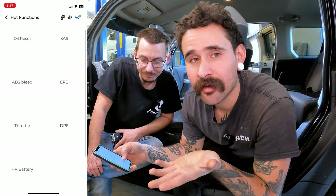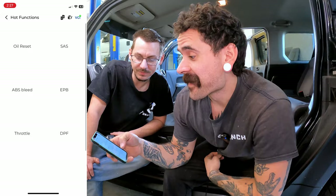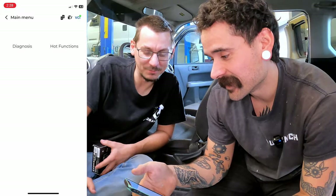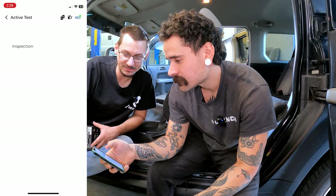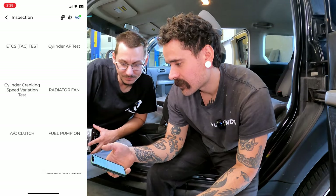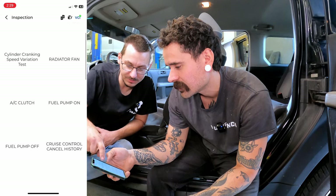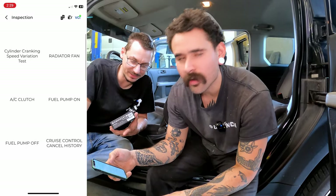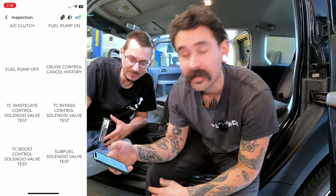Hot functions shows a bunch of bi-directional control options — which is cool again for $60. Some options aren't specific to every car, like the hybrid battery option on this non-hybrid Element. Under active tests you can do things like toggle the air-fuel ratio, the radiator fan — and it works! You can also turn on the AC clutch and the fuel pump. This is real bi-directional control.